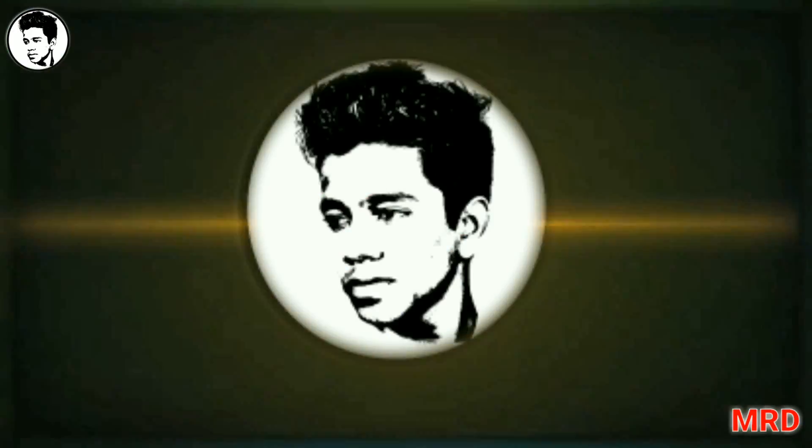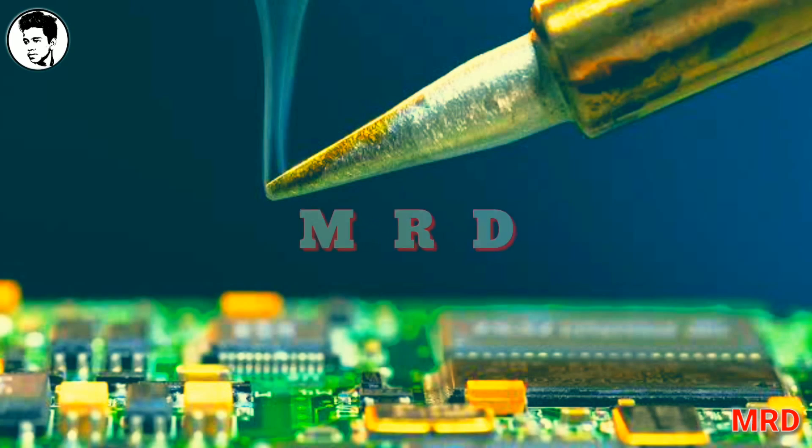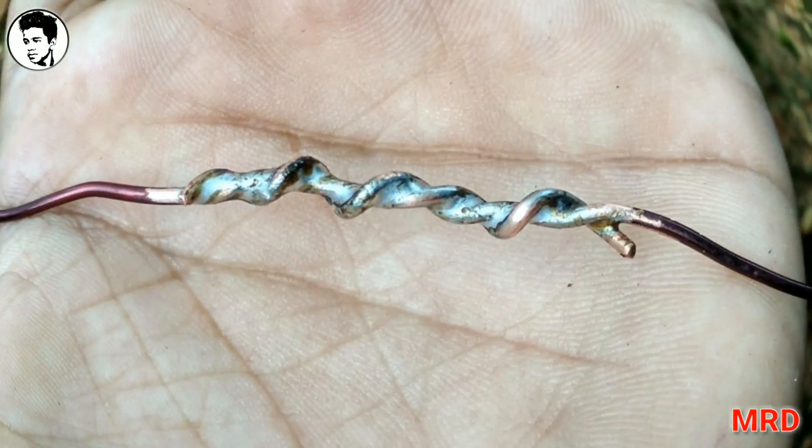Hello guys, it's me, Jerry. I'm going to solder it. If you like this, subscribe and share it.